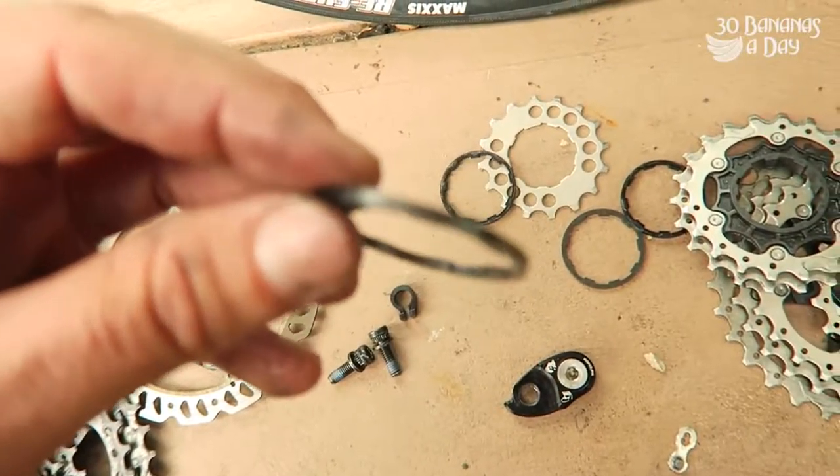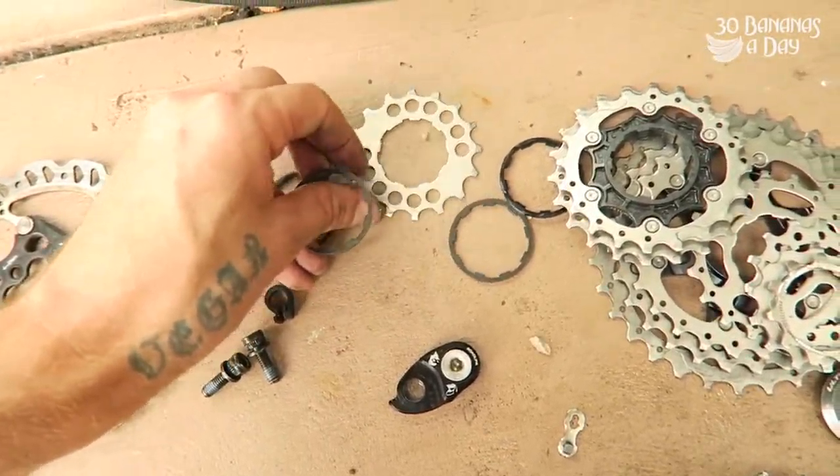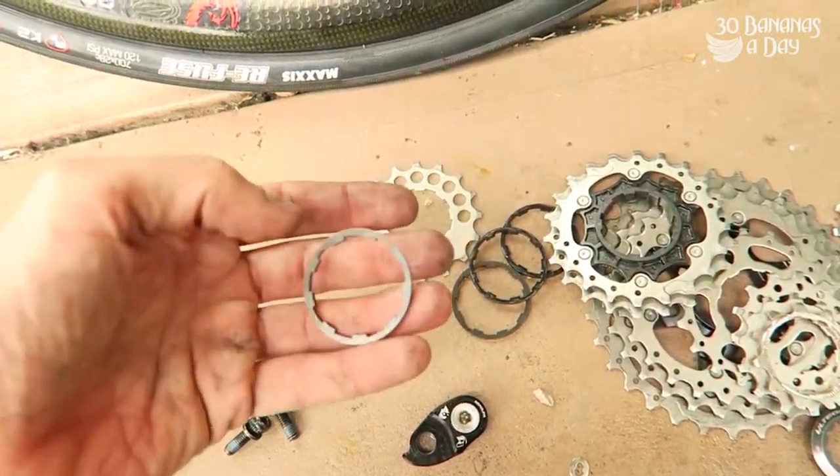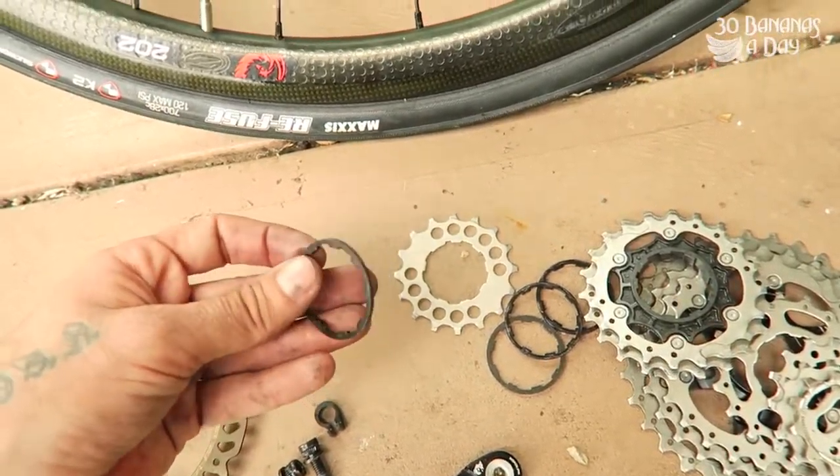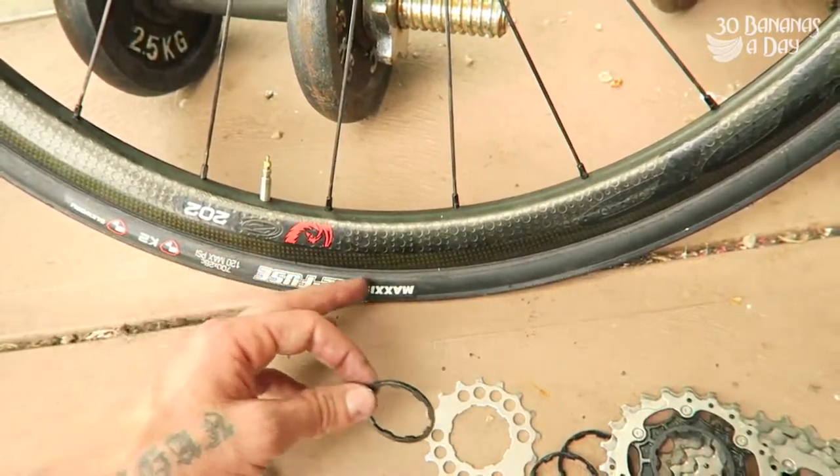Done. What sort of spacer am I using? I'm just using a cassette body spacer that comes with your cassette body — just borrowed it off one of the other cassettes. Let us know down below what you've used and what you've had success with. These are good strong tires as well — Maxxis Refuse.